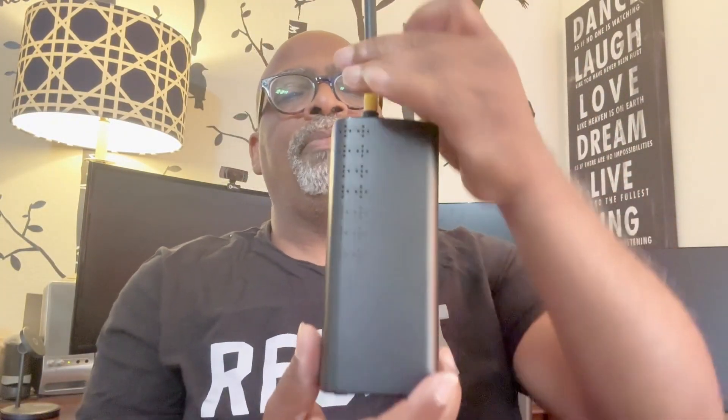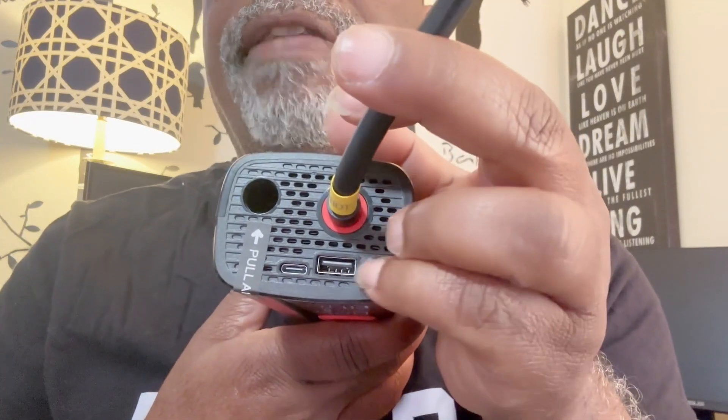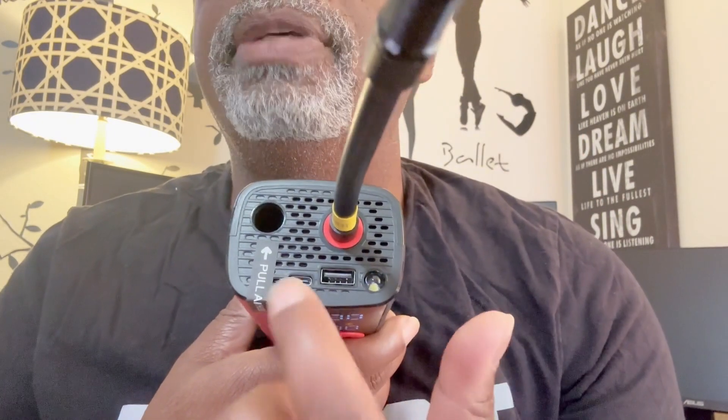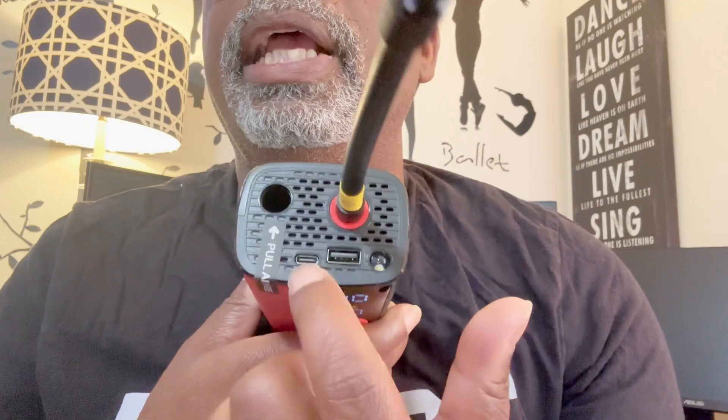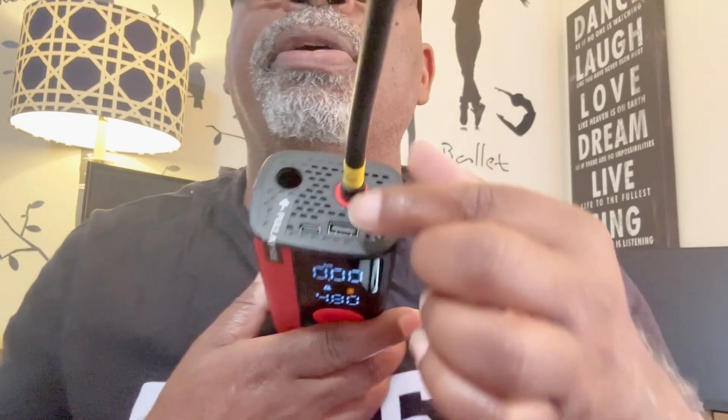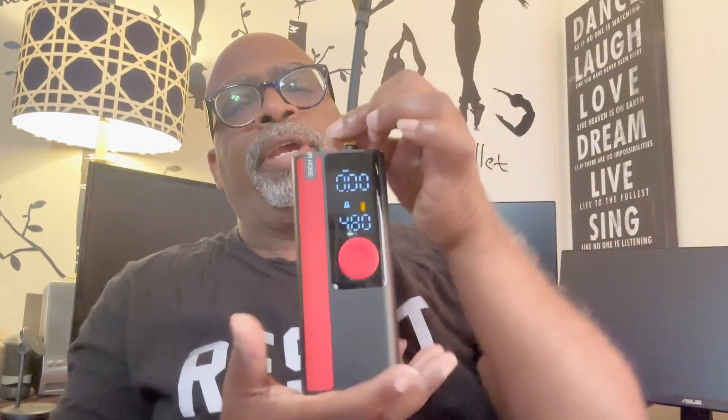You have a car setting right here — it goes through all the different modes and tells you how much air to put in. I also see there's a flashlight on here, and it has two USB ports: one to charge the device and one to charge other items, because this is actually a big battery as well.